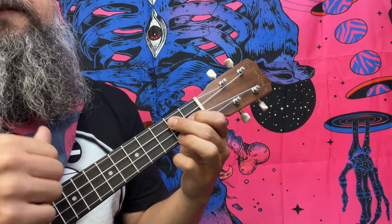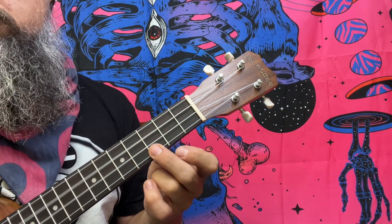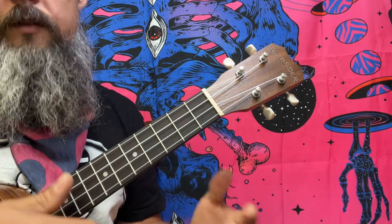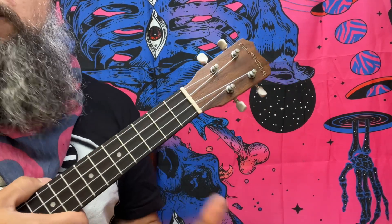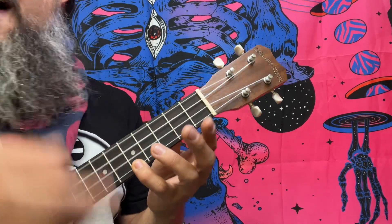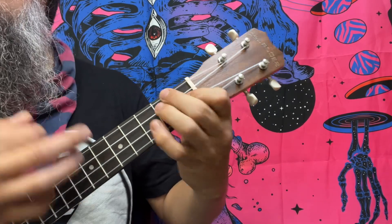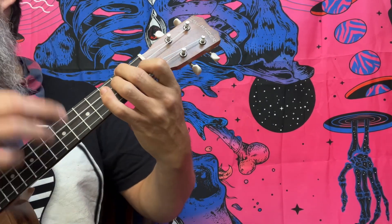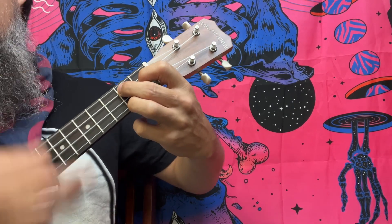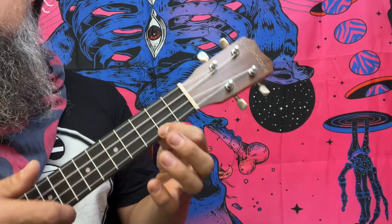We're going to play back at the fifth fret with the pinky for C add9 and follow that mechanism down. It repeats over. I'm going to play a little faster with the next part. [Plays and sings] 'The valentines I never knew, the Friday night charades of youth, were spent on one more beautiful...' At seventeen, I learned the truth.